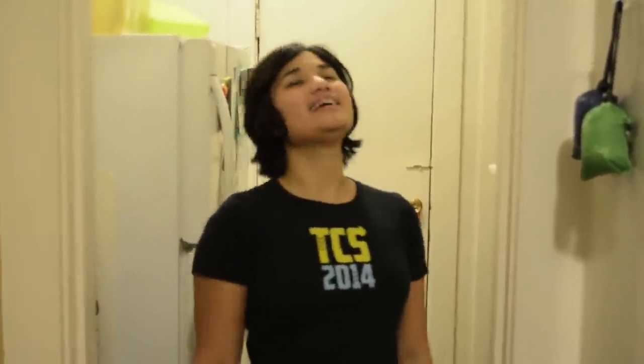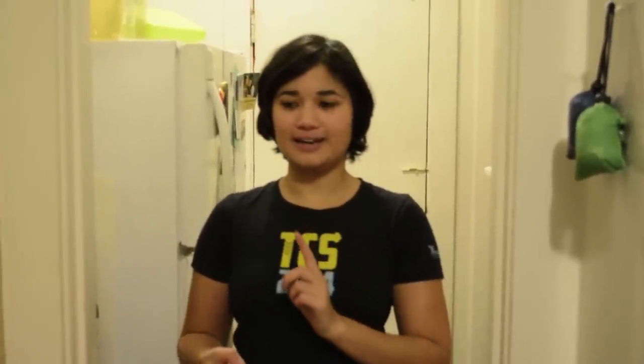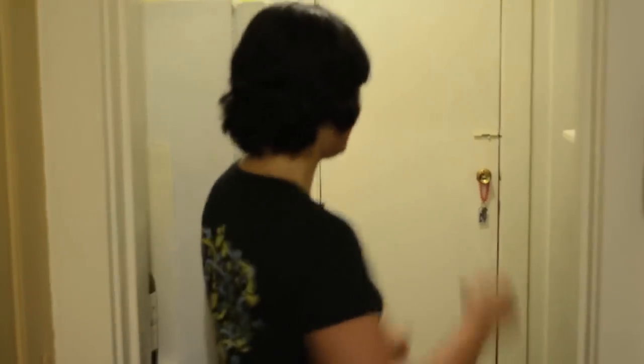Time for a fishroom update. My name is Gian Sousa and I like to raise show bettas, particularly crown tail bettas. I have some pygmy sunfish that I'm growing out and betta rubra, and I'm starting to do killifish. So let's go into the fishroom.